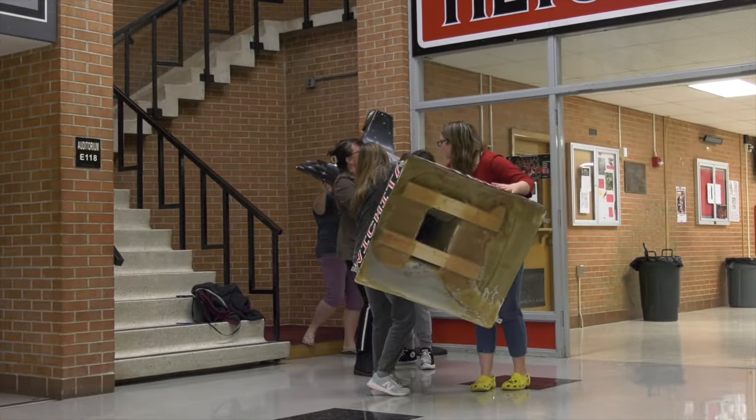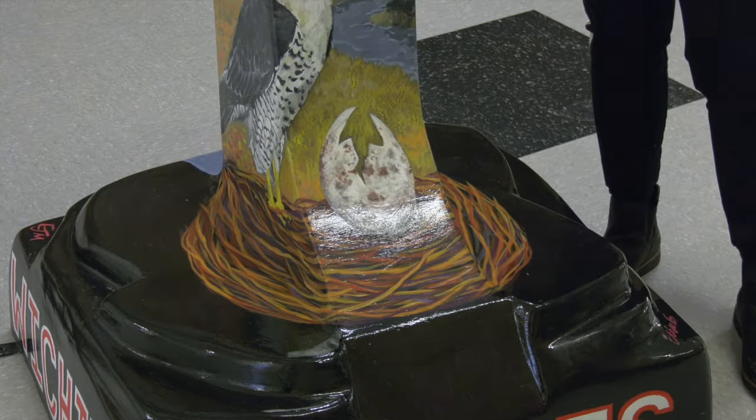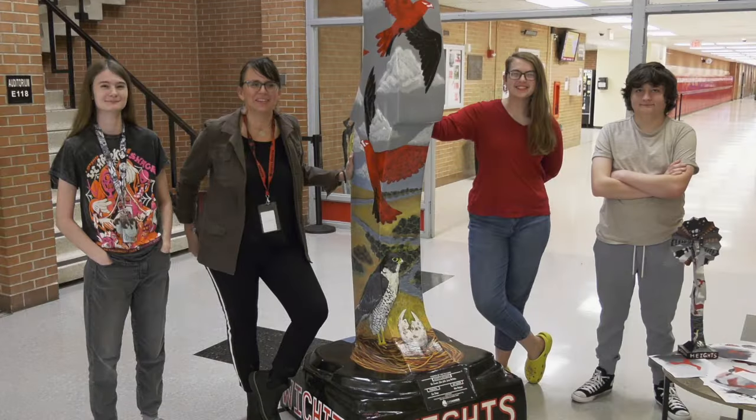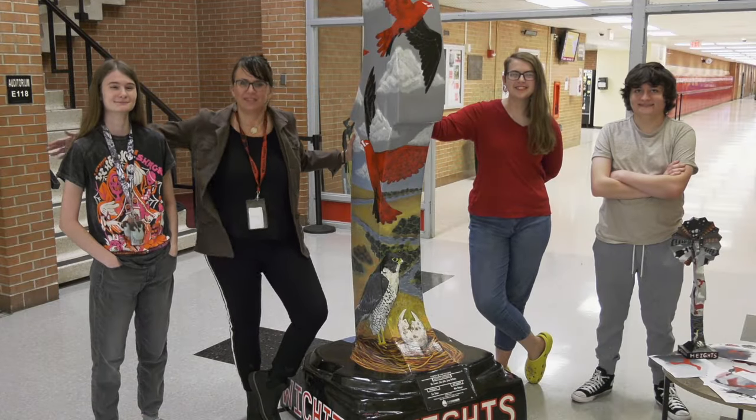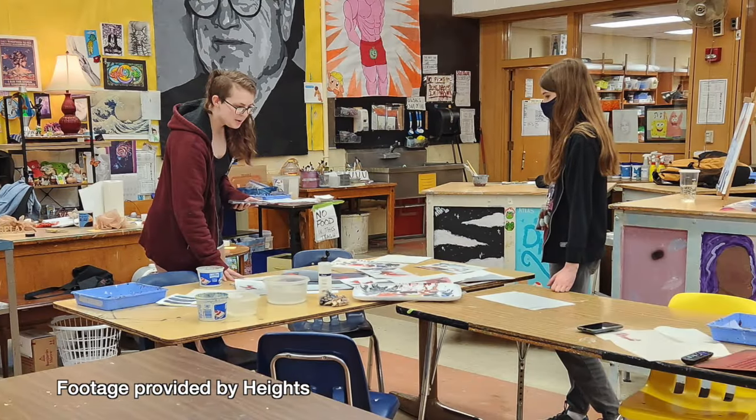As a group, we decided it would be very symbolic if I painted the nest part of it as a symbol for the bond that we have in this art department, and the way that these classes are really building strong communities and bonds.